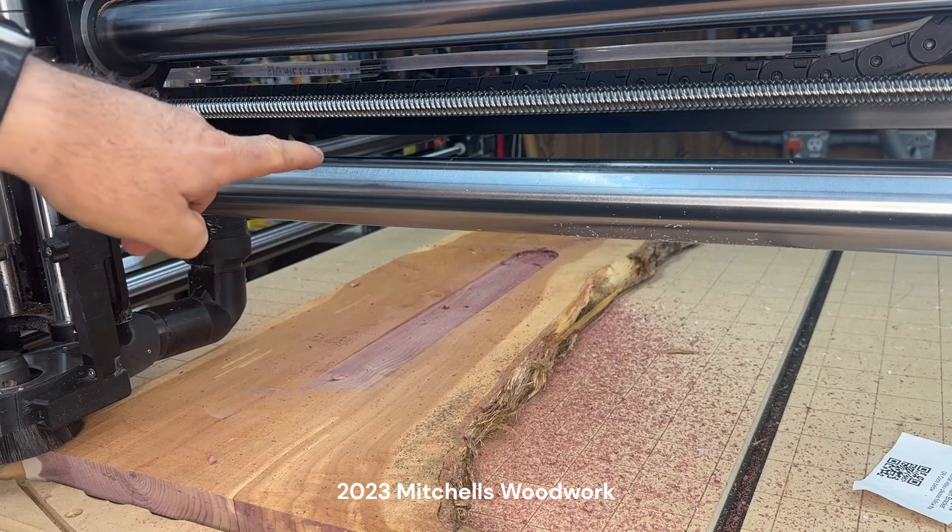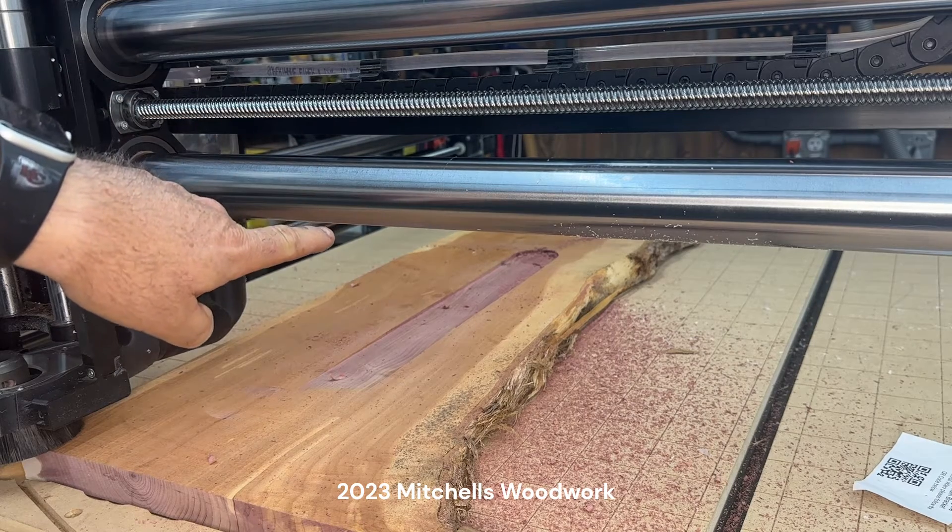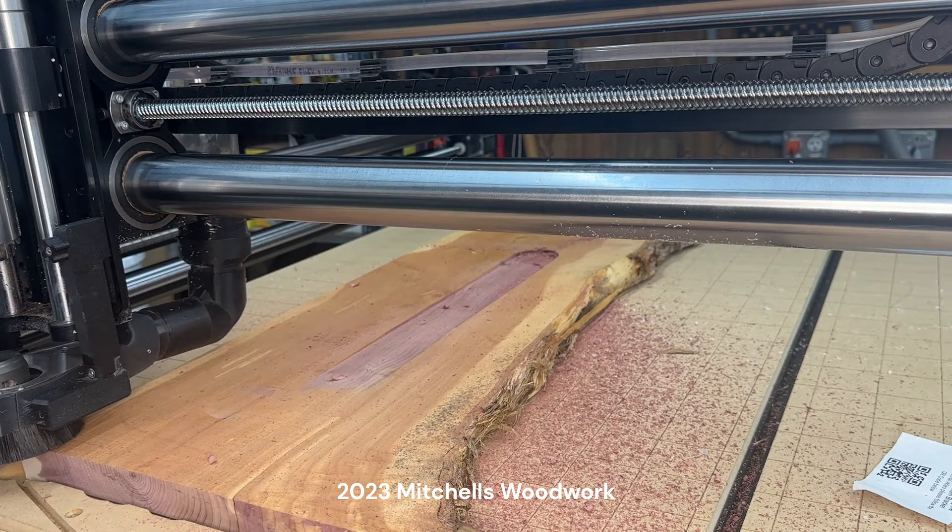Anyway, let's get back to it. I reset the zero and checked it again back at the high spot where I did it earlier. Don't know what happened but I've re-zeroed it, fixed it, and we're going to run it and see what happens.